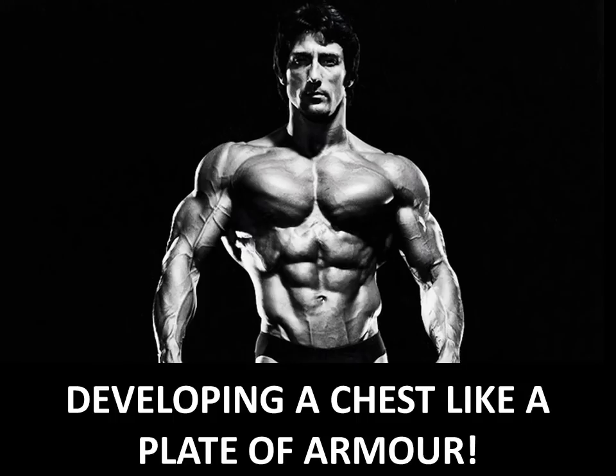Also, you'll notice that because the chest is not overly developed, you can really see the broadness of his shoulders, which again sets off that V-taper at the very top very beautifully.